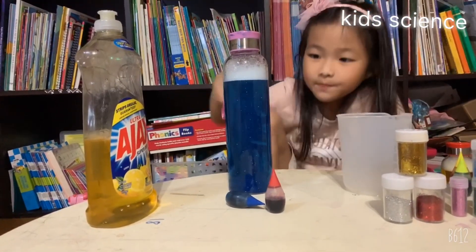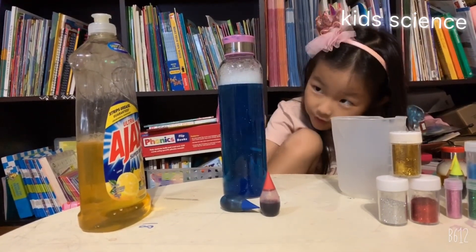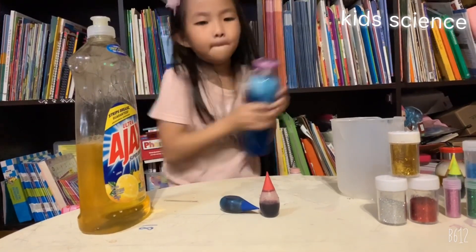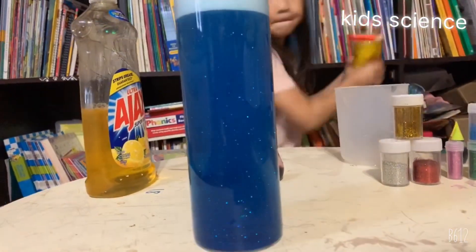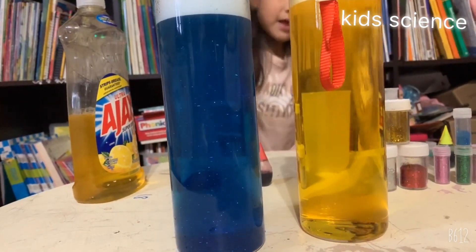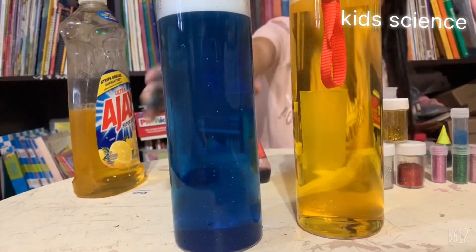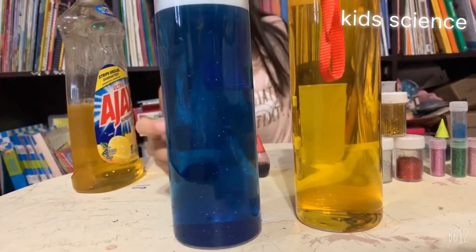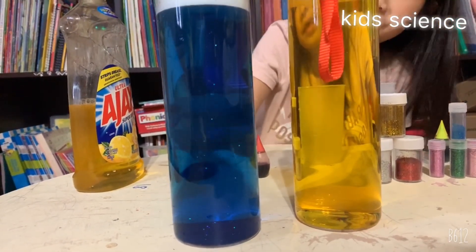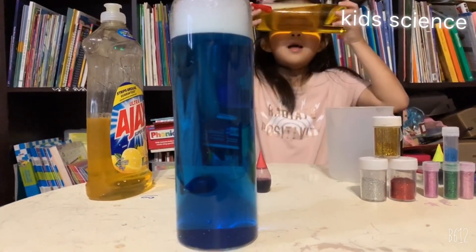It's a tornado! I'm getting some glitter or some trash over there. Oh, do you see the bubble up there? Do you like the yellow or the blue? Give me a choice. Blue. Okay, my mommy said blue and I like the yellow because you can see the tornado. But I like this one more. Hello.